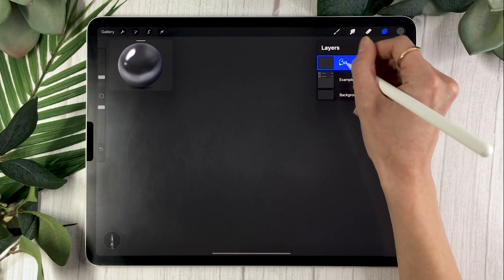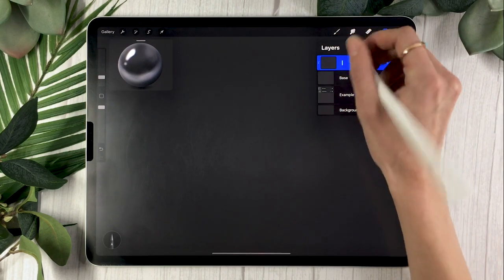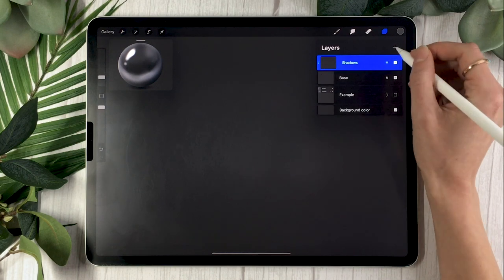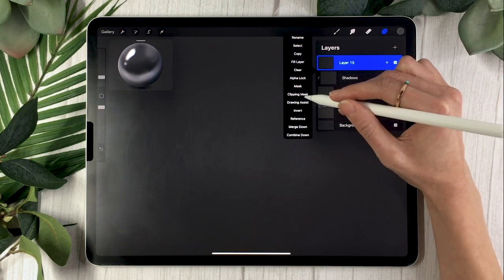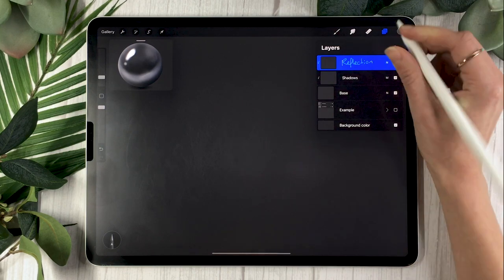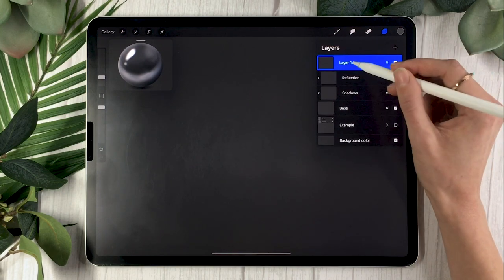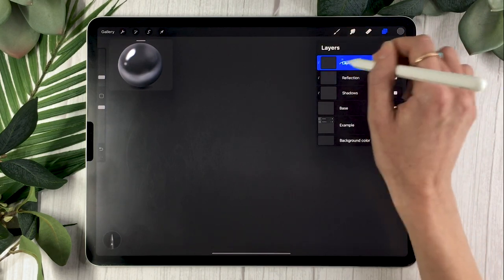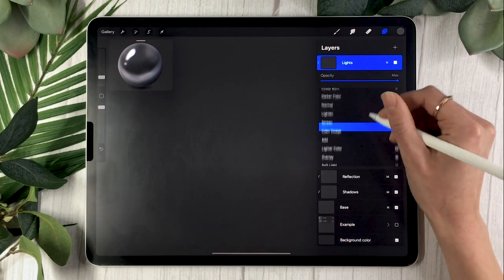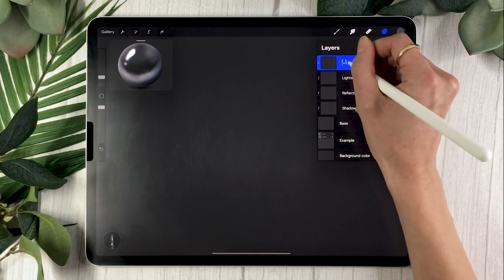We're going to create all of our layers at once — it helps with planning and makes everything less overwhelming. Start by creating a layer named 'Base,' then a layer on top set as a clipping mask renamed 'Shadow' with the blending mode set to Multiply. Then create another clipping mask layer renamed 'Reflection,' also set to Multiply, but lower the opacity to around 60–70%. Then create another clipping mask renamed 'Lights' — a clipping mask keeps everything within the base layer — and set its blending mode to Overlay.